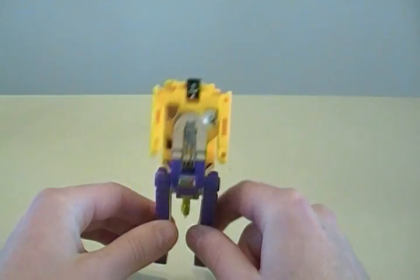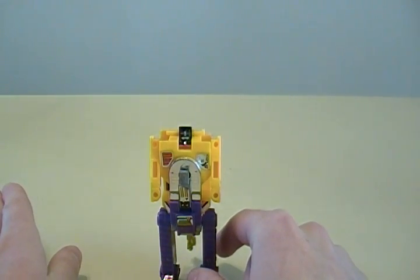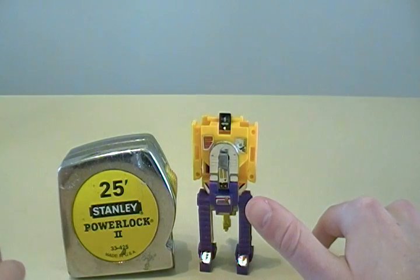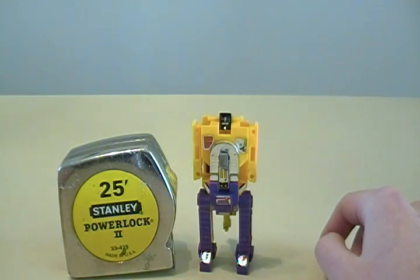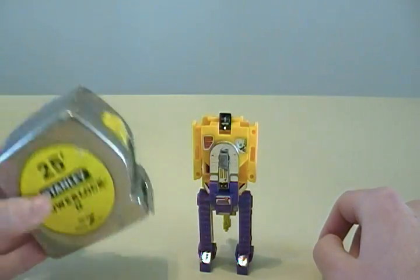So this is Scavenger. All these guys are about the same size, and I have to do a size comparison — about as big as a tape measure. I can't get anything more accurate or more detailed than that because this thing is just kind of useless.